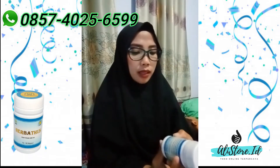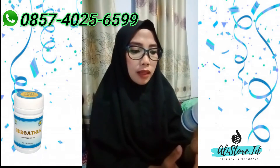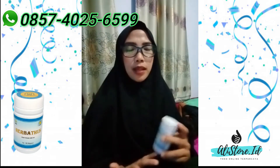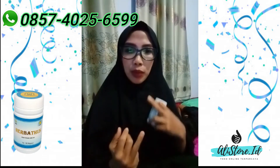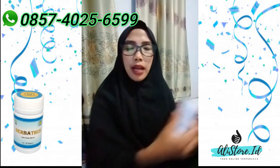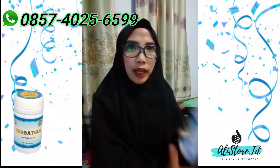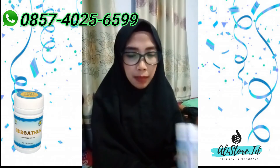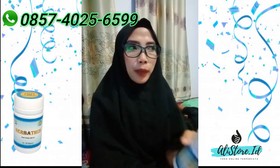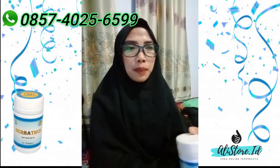Untuk cara mengkonsumsi Herbatus ini, aturannya adalah 3x2 kapsul sehari. Tapi sebenarnya, 3 hari pertama itu 1 kapsul, 3 kali sehari — pagi, siang, malam — 1 jam sebelum makan dalam keadaan perut kosong. Dan cara mengkonsumsinya kita minum Herbatus ini menggunakan air hangat. Kenapa harus menggunakan air hangat? Karena ketika kita meminum Herbatus menggunakan air hangat, dia akan cepat larut ke dalam. Jangan menggunakan air dingin, teh hangat, teh manis, atau segala macam — harus menggunakan air putih hangat.